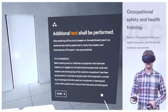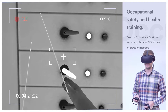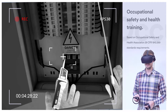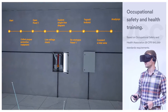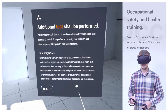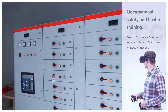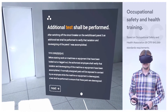An additional test shall be performed. After switching off the circuit breaker on the switchboard panel 3, an additional test shall be performed to verify that isolation and de-energizing of the panel 1 were accomplished. According to the OSHA standards, before starting work on machines or equipment that have been locked out or tagged out, the authorized employee shall verify that isolation and de-energizing of the machine or equipment have been accomplished. If normally energized parts are exposed to contact by an employee while the machine or equipment is de-energized, a test shall be performed to ensure that these parts are de-energized.